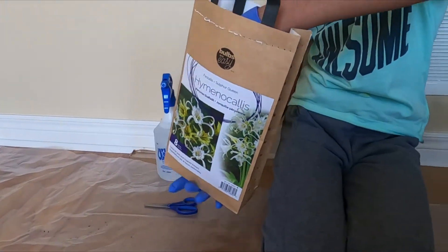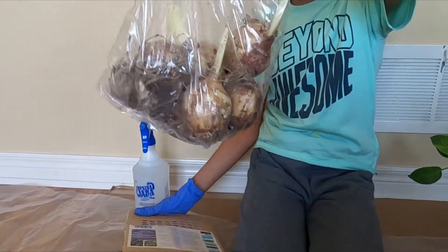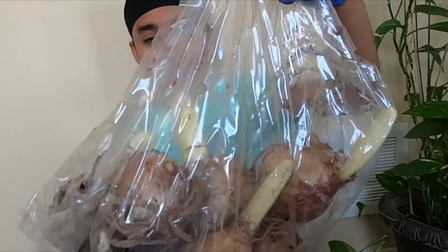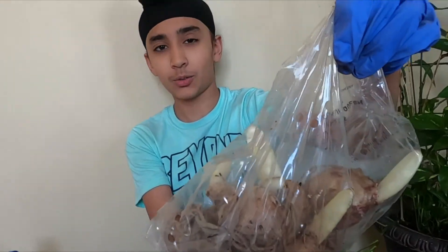Let's start. I'm going to open the pack. Wow, the bulbs are huge and they're ready to plant, so let's plant them.